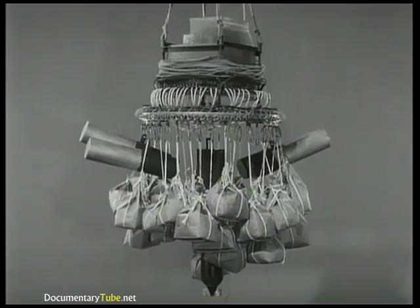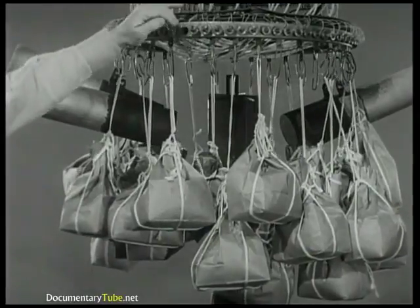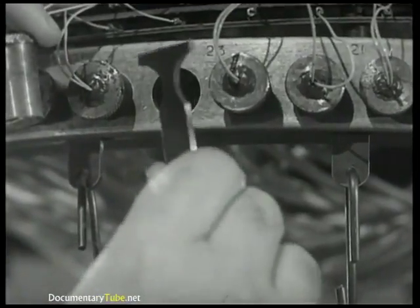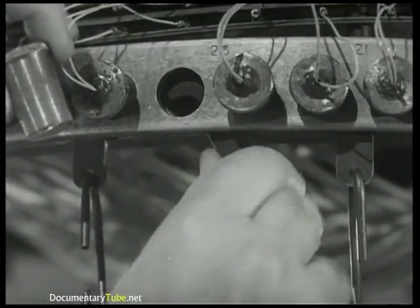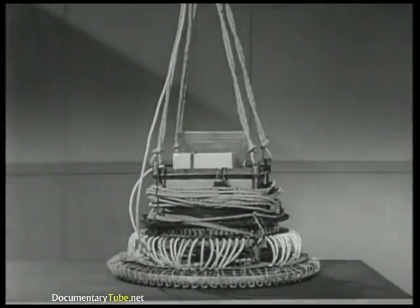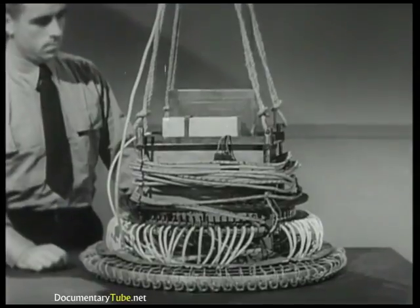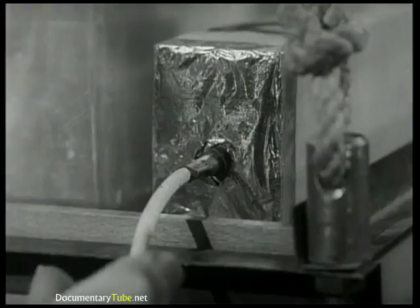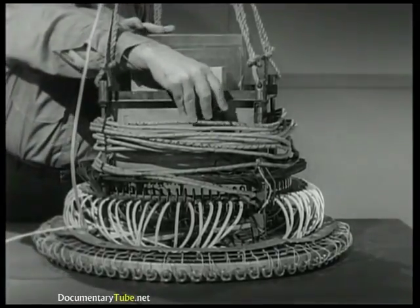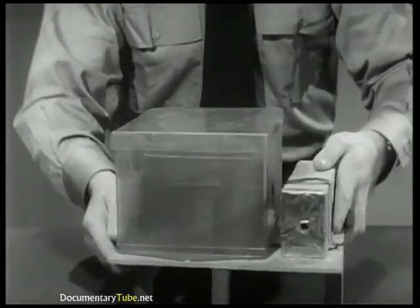The ballast is dropped away in this manner. Sandbags, incendiaries, and central payload are suspended by means of T-hooks which fit between the blowout plugs. Though they are intended to fire in pairs, blowing either one releases the T-hook. Let's take this ballasting control mechanism apart and see how it's made up. First, the fuse to the demolition block is pulled out, then the plug from the battery to the aneroid is disconnected. Now both the battery box and demolition block can be lifted out.